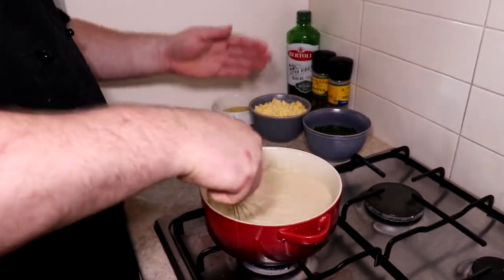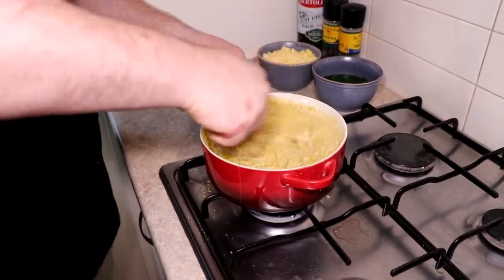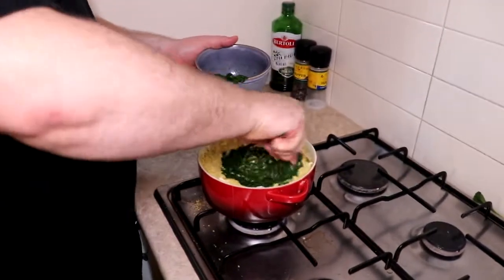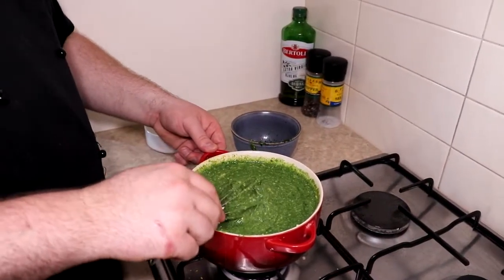We want to add our yeast flakes, our cheese, and our flavour — just slowly mix that through. We just want to leave a little bit of the cheese so we can put it on top of the cobbler top. Here's where we add our blitzed up vegetables so we can get our beautiful cauldron cup. Now that all of our ingredients are in, it's ready to go in the cob.